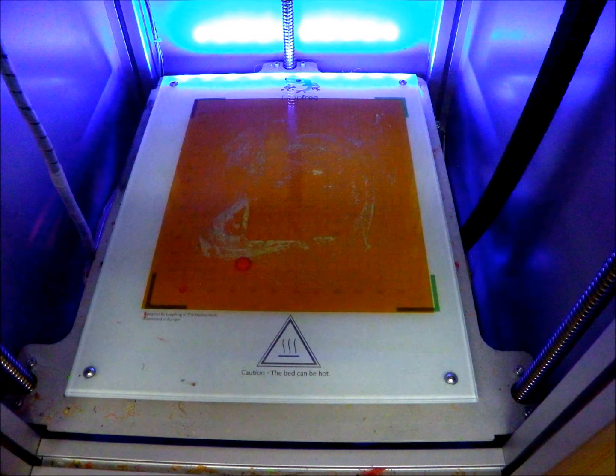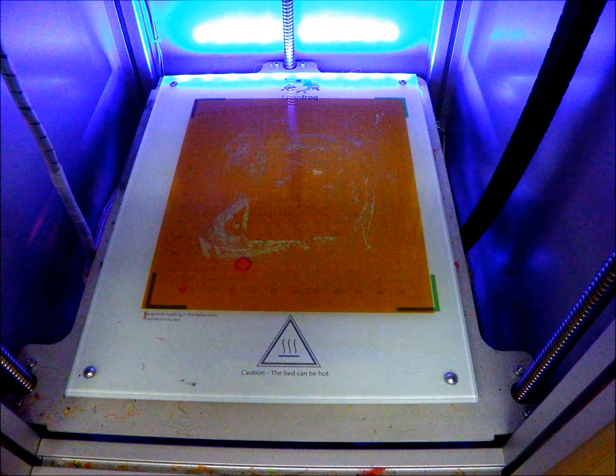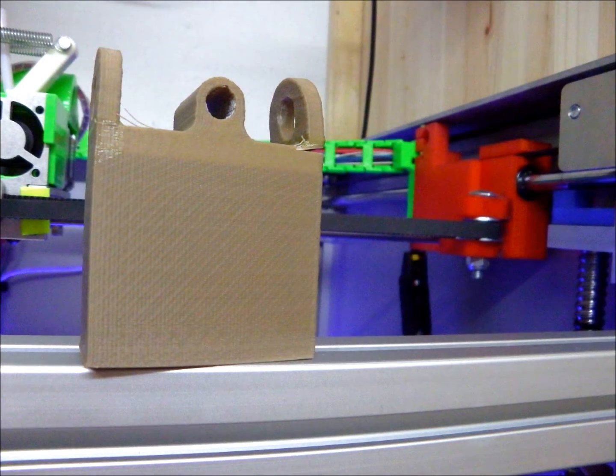Starting with the heated build platform — it's grossly underpowered and takes forever to get up to heat. The bed leveling mechanism is manual with bolts and screws, some of which you can't get to while the machine is in a position where you can actually measure if the build platform is correct. It also has insufficient spring tension underneath, especially for large prints. I had to add a lot of extra springs just to avoid vibration from the machine's motion creating wave patterns in my prints.